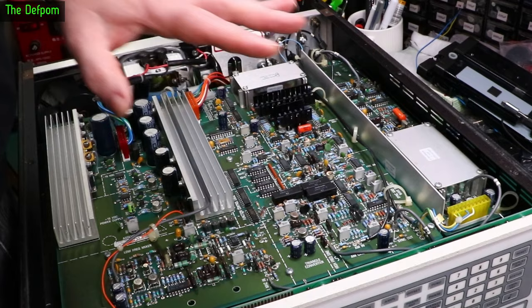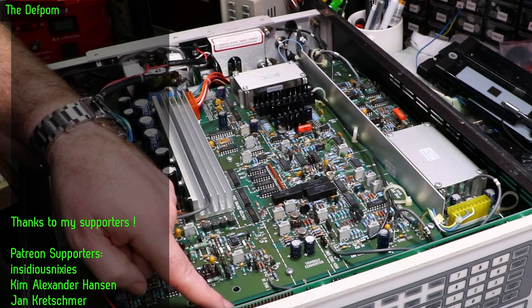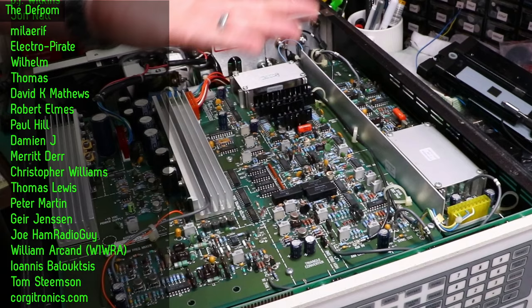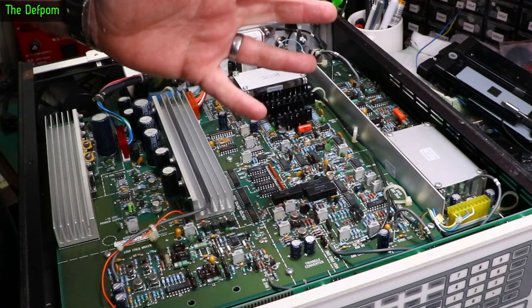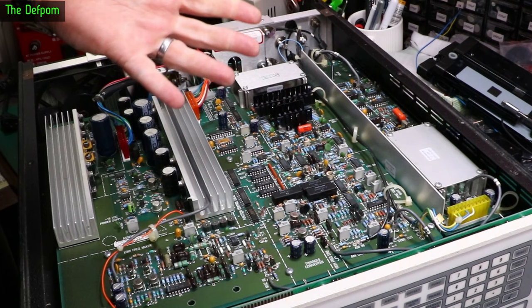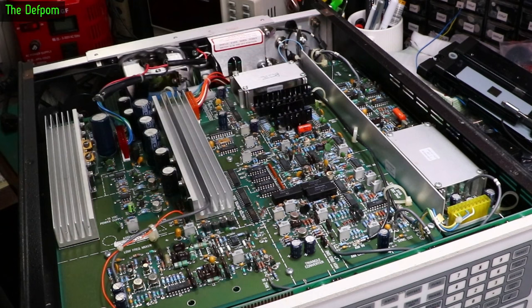Now looking at the front panel here — the back, which you can't see right now — there's an empty IC socket, which is U19. I might have to look into that and see what it's about. It could be an option or a programming thing. Next to it, U20 appears to be an EEPROM — it's got a label on the top. If there's an EEPROM I'll need to pull that out and check it. If I find Dallas RAM in here, that will probably need pulling and backing up, so there's a copy of the calibration.